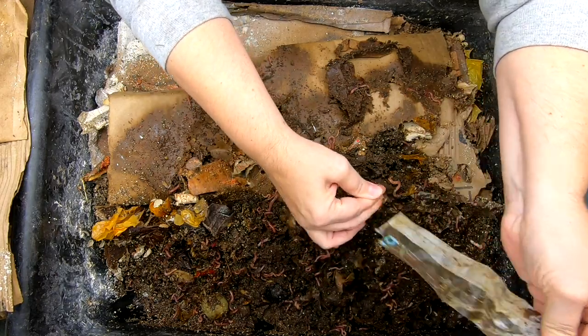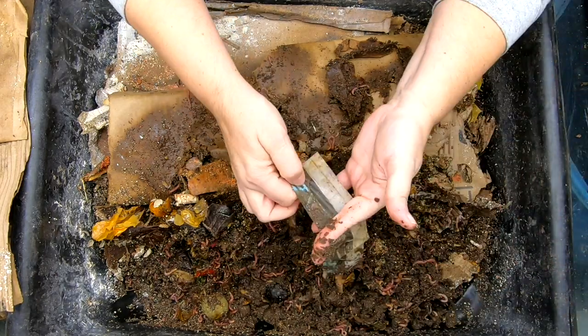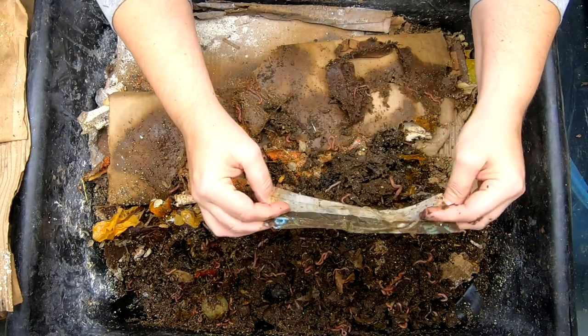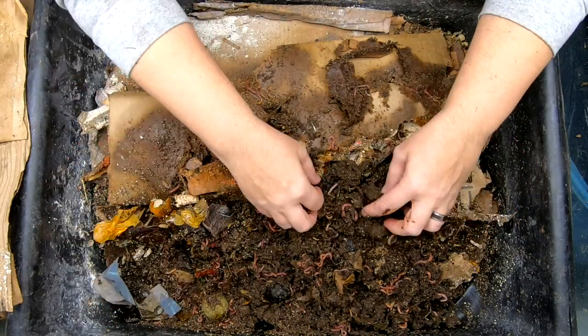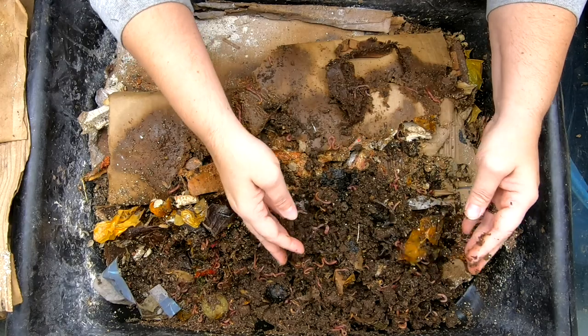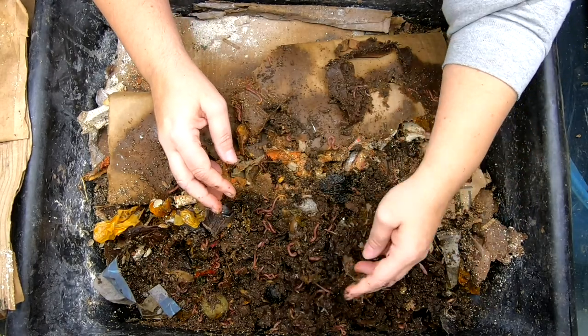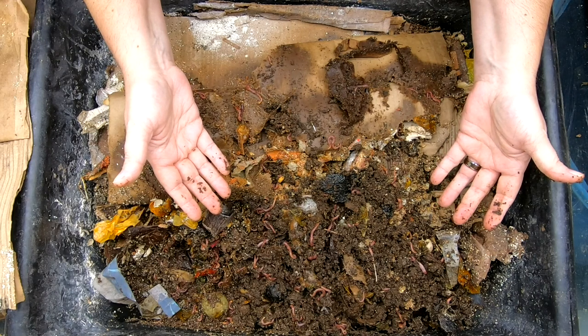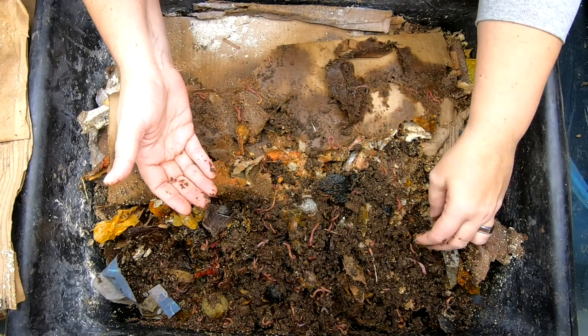Luckily they're eating their tape. This is Amazon tape, so it is supposed to be compostable. We'll put it back in the corner there and keep an eye on it and see if it's truly working out. In this bin, we have the Red Wigglers, the Blue Worms, and the European Nightcrawlers.